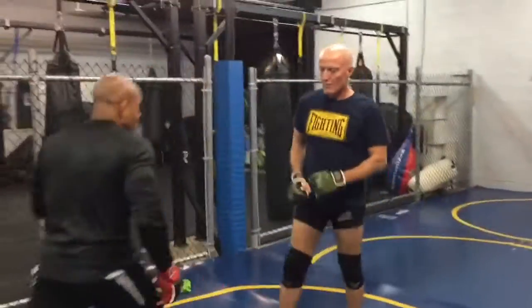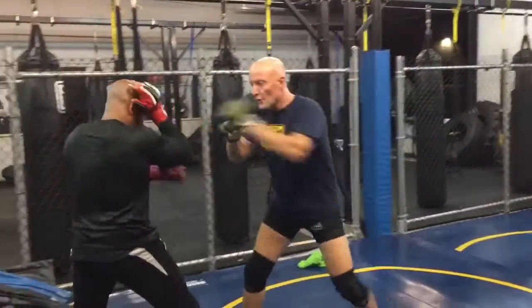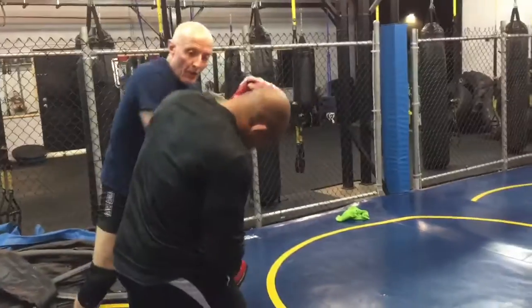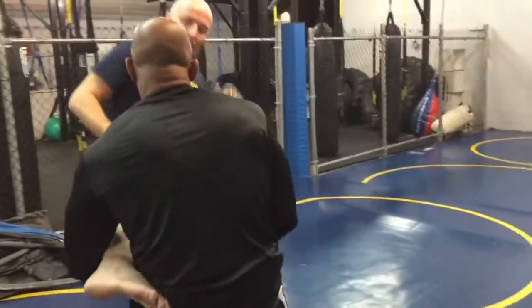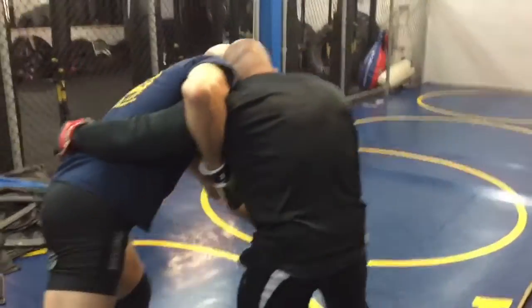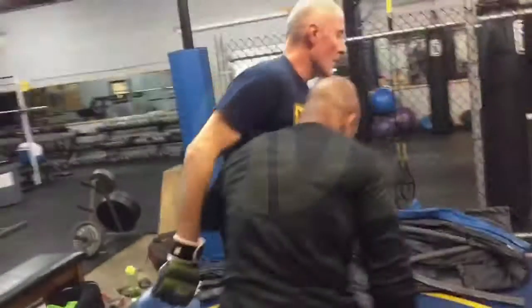Alright, so one more time. From here: 1-2, 1-3-2, boom! Here we are. Elbow, knee — or the kick — pull in and then here we are.